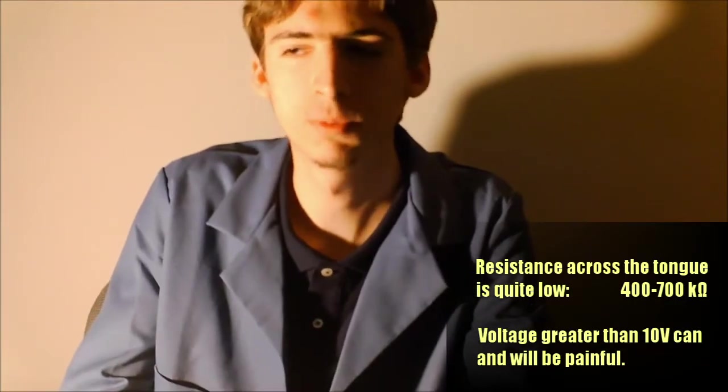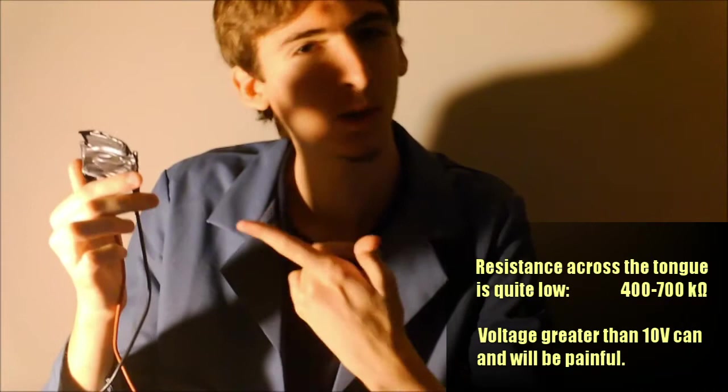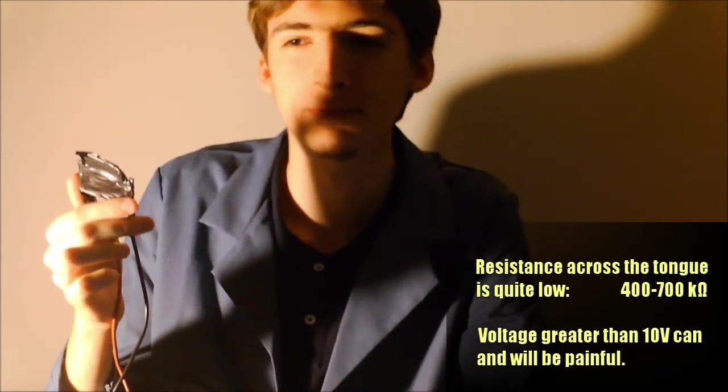The smarter way to go about doing this would be to wrap the LED in electrical tape so as to avoid the uncomfortable sensation of pain. I'm starting the voltage off low and slowly going to bring it up.